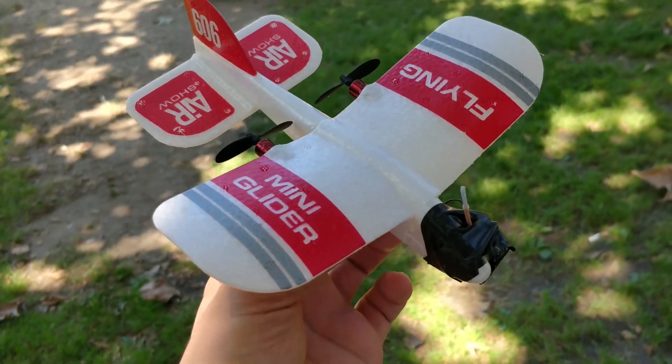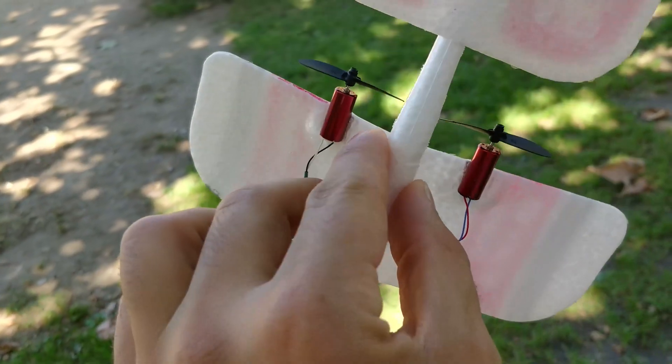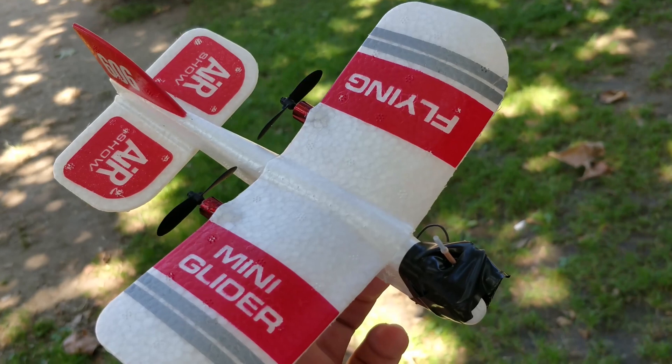Just spent half an hour modifying this thing. When I first got it, it had the tiny little motors on it. It weighed 11 grams all-up weight, and it barely flew with the tiny little motors.